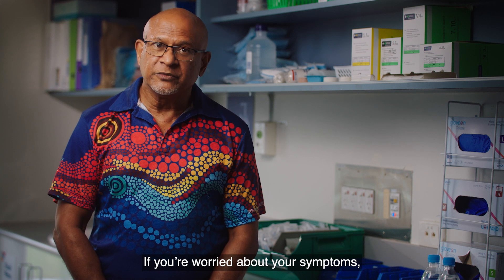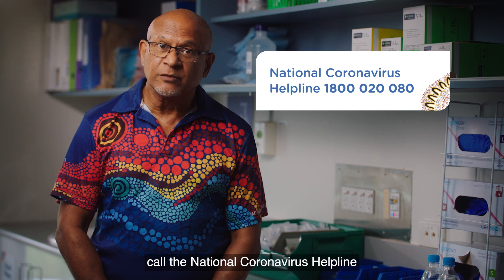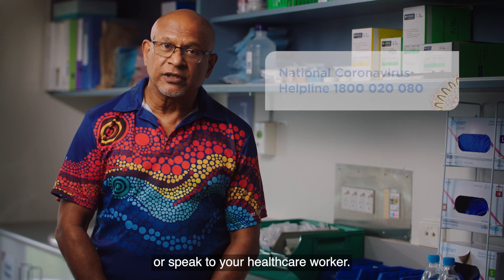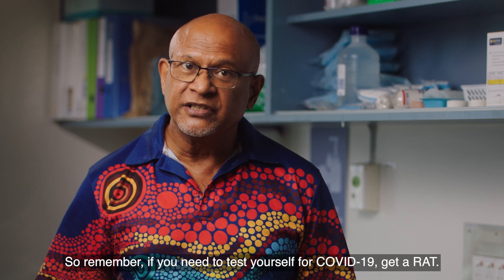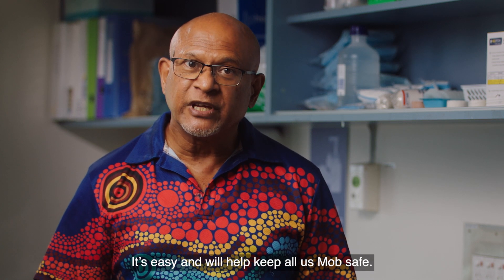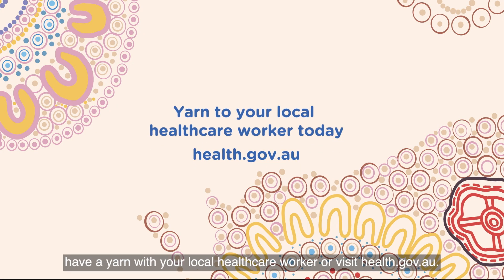If you're worried about your symptoms, or if you have other health conditions, call the National Coronavirus Helpline or speak to your healthcare worker. So remember, if you need to test yourself for COVID-19, get a RAT. It's easy and will help keep all us mob safe. If you need to know more, have a yarn with your local healthcare worker or visit health.gov.au.